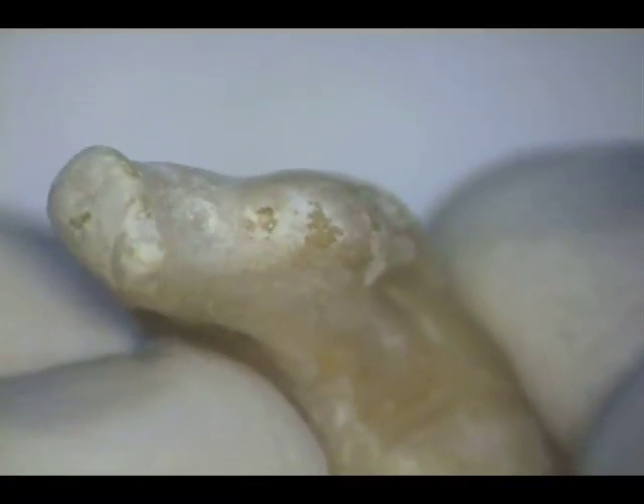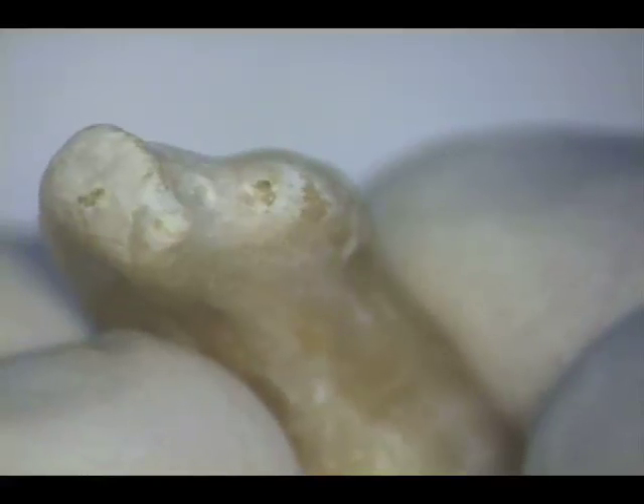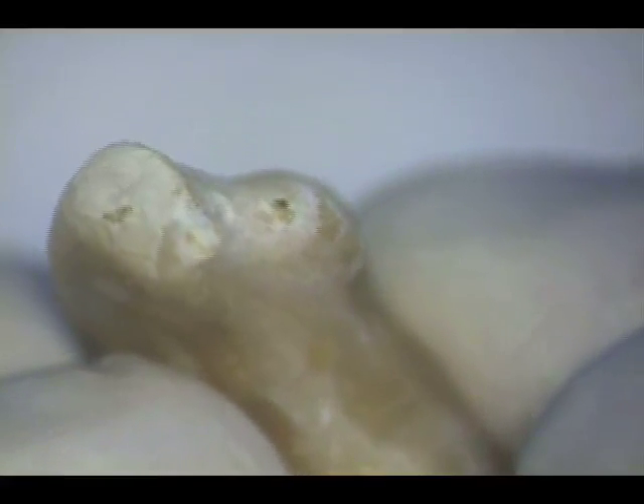When I prepared this canal, I thought it was about as clear an example as one could hope to achieve to demonstrate distortion-free shaping using mainly relieved stainless steel reamers either with a tight watch-winding motion or in the 30-degree reciprocating handpiece. As long as the canals are kept free of impacted debris, the canals will remain patent and not deviate from the original pathway.